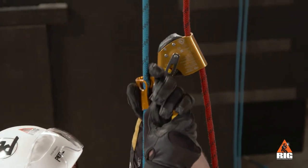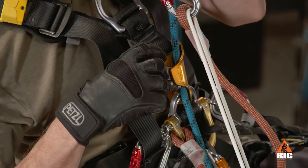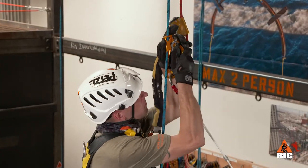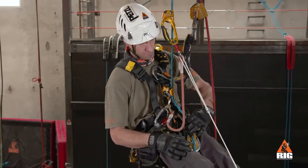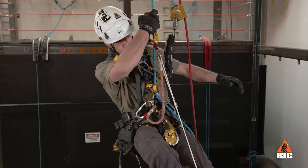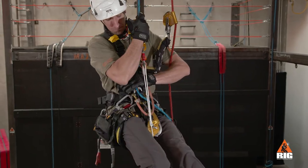To perform a short descent, slide the device slightly up the rope and simultaneously push the cam with your index finger. Position the rope over the left leg if it is catching the cam. Practice using the thumb of the opposite hand to push down the cam to avoid overuse injury.